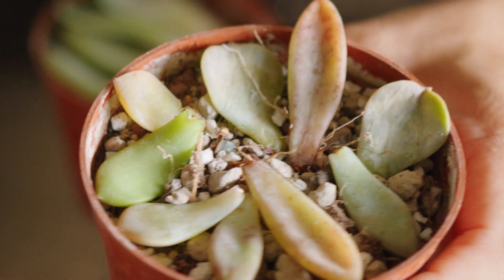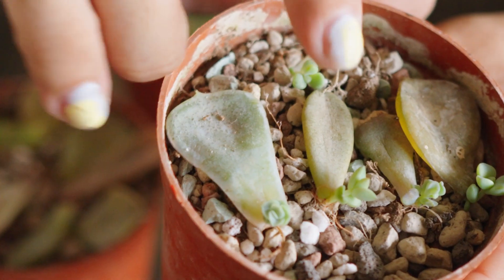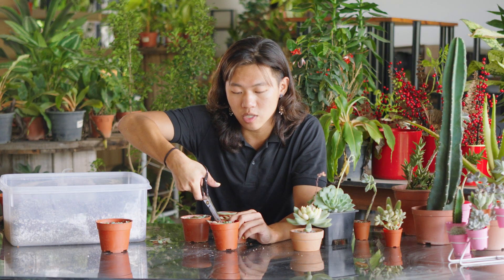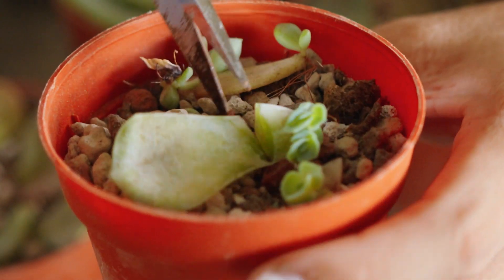Over the next few weeks, roots will grow out and burrow into the soil, and baby plantlets will then emerge. After around a month, it is now time for our baby plantlets to start their new solo journey.